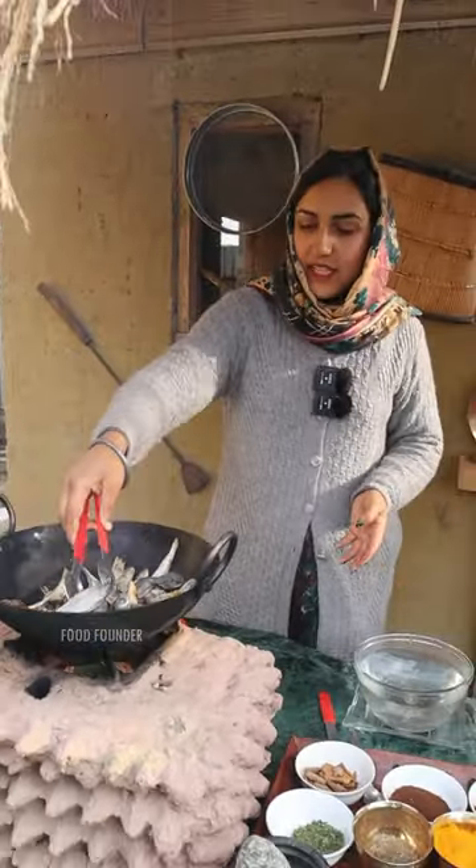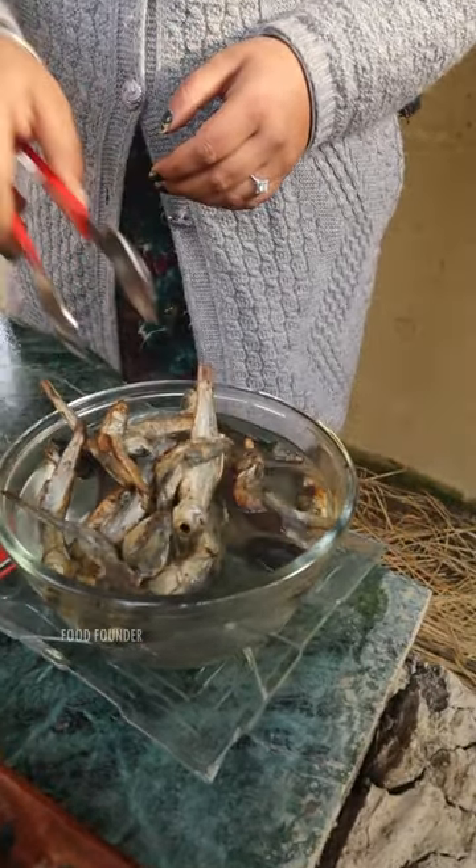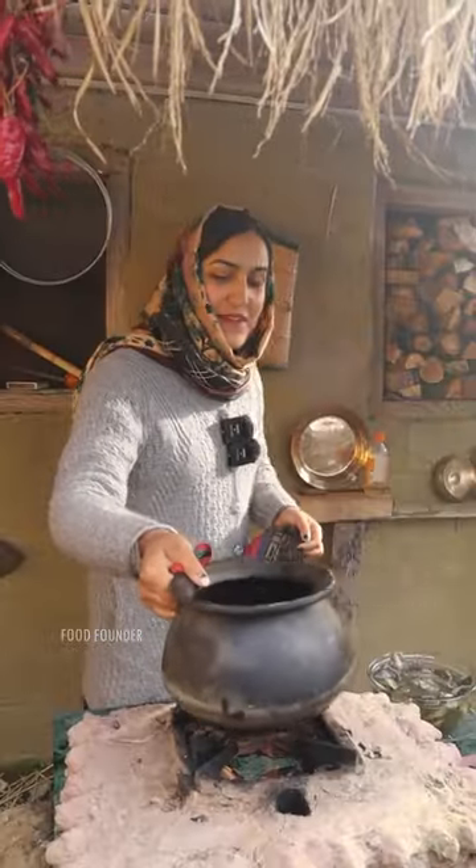We will put them in warm water. We will clean them after 5 minutes. After that, we will clean them. We will put them in the pan.